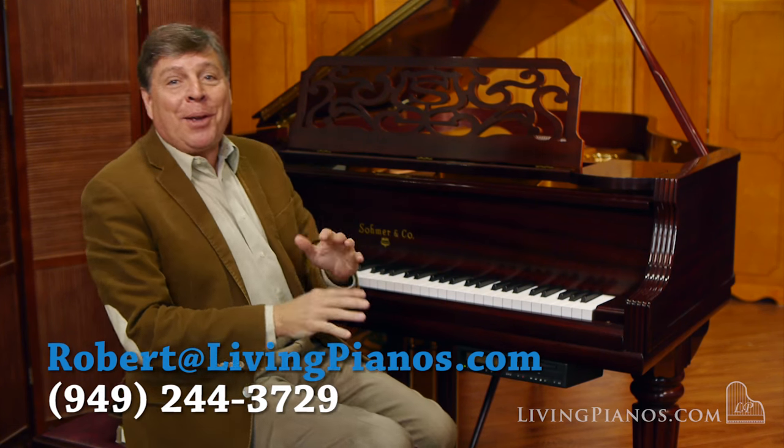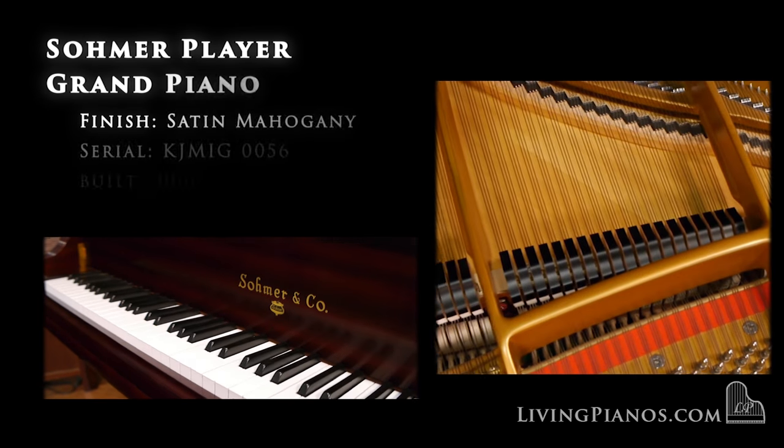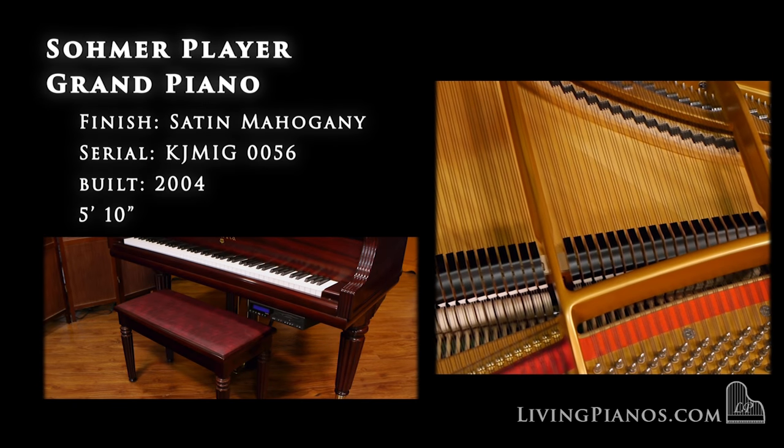Hi, this is Robert Estrin with livingpianos.com, your online piano store, with an almost brand new Sommer grand piano with a PianoDisc system.